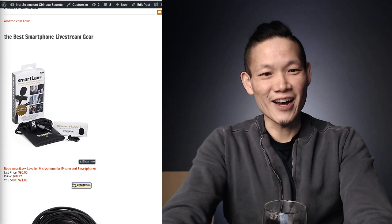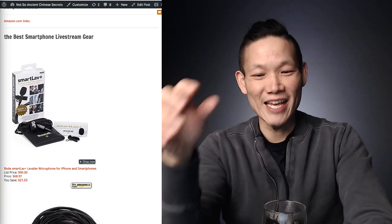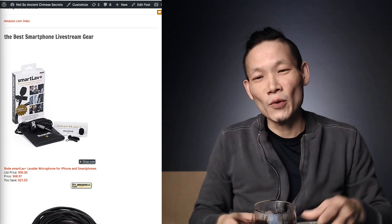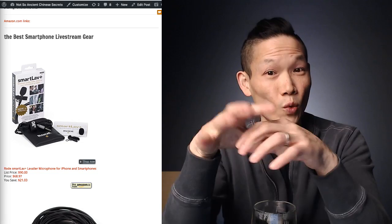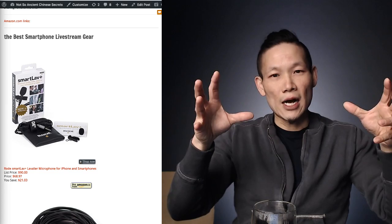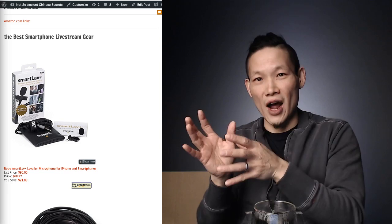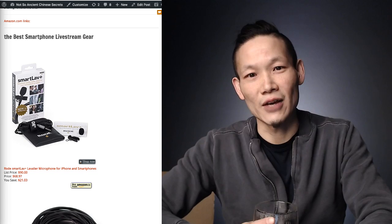We are live! Hello everybody, thanks for joining me. I've got a cup of coffee for this morning stream. I wanted to share my current setup, which won't be expensive to get into. I'm using OBS software, which is free, on a Mac — but it works on Windows too. I'm going to cover three things: the gear, why I think live streaming is on the rise, and then I'll take your comments and questions at the end.